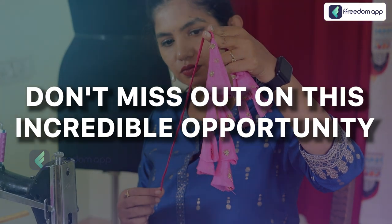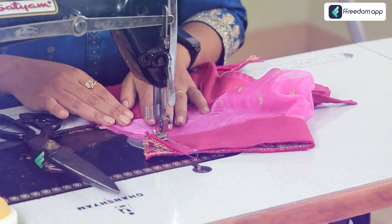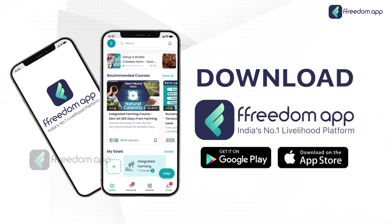Don't miss out on this incredible opportunity. Get started with this course today by downloading the Freedom app now.